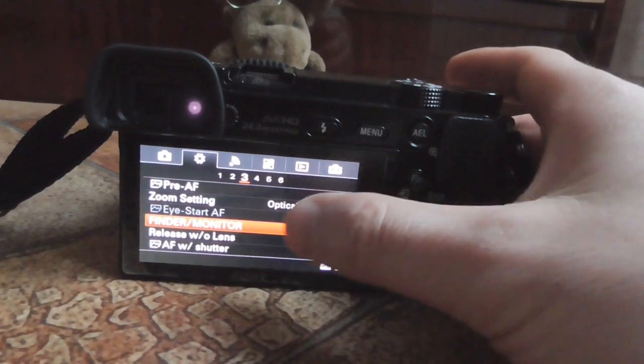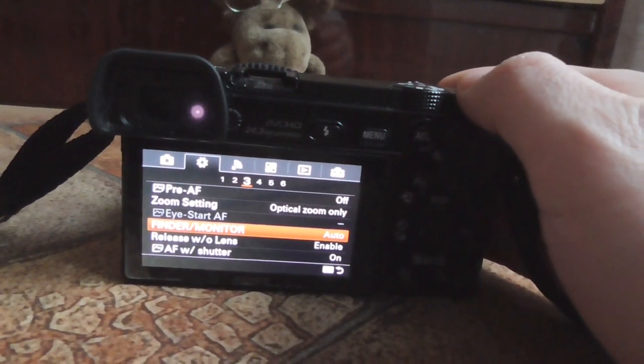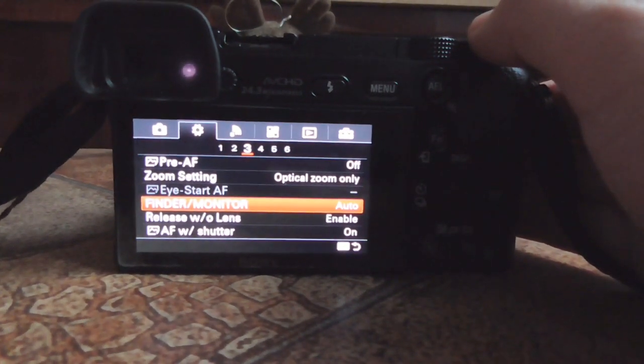Since it was set to Auto, the large LCD now shows up. If you get closer, the small LCD displays the entire message, not just the large one.